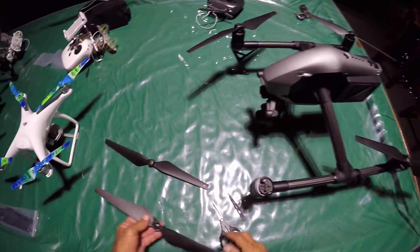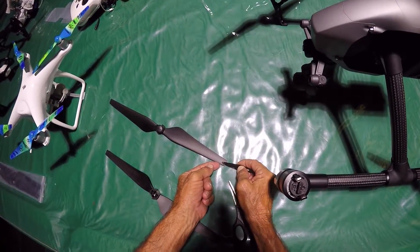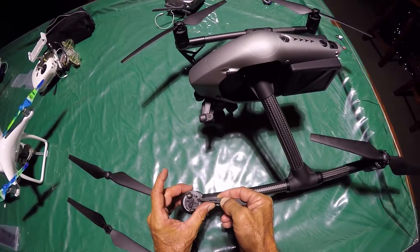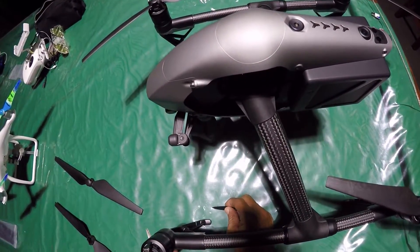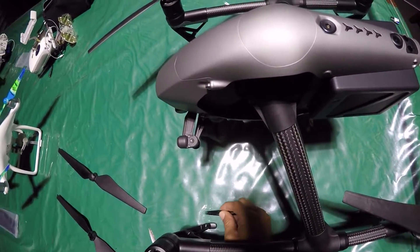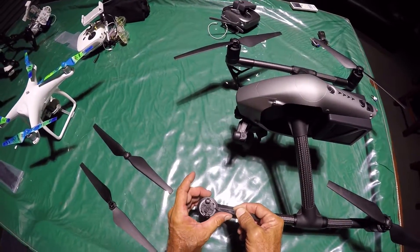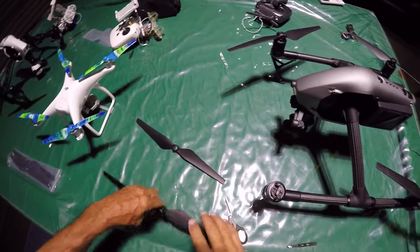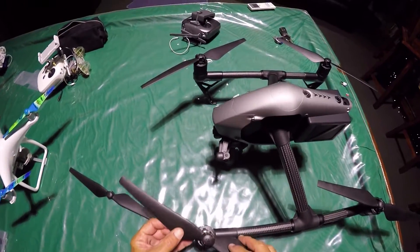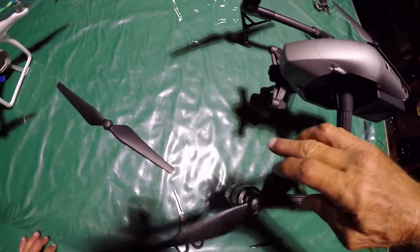If you actually look, I'll show you something. I put a little piece of plastic which I cut out — I'm going to put it right there. So a little plastic piece right there. Put the prop on and lock it on. Now spin it — no sound.